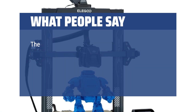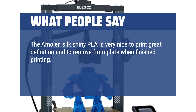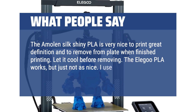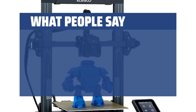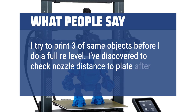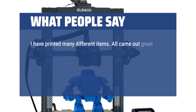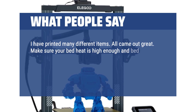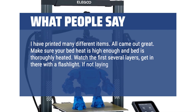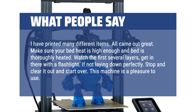What people say: The Amolen Silk Shiny PLA is very nice to print — great definition and easy to remove from the plate when finished; let it cool before removing. The Elegoo PLA works, but just not as nice. I use the full auto-level between different objects and try to print three of the same objects before doing a full re-level. Check nozzle distance to plate after each full leveling. I've printed many different items and all came out great. Make sure your bed heat is high enough and thoroughly heated — watch the first several layers carefully, and if not laying down perfectly, stop and start over. This machine is a pleasure to use.